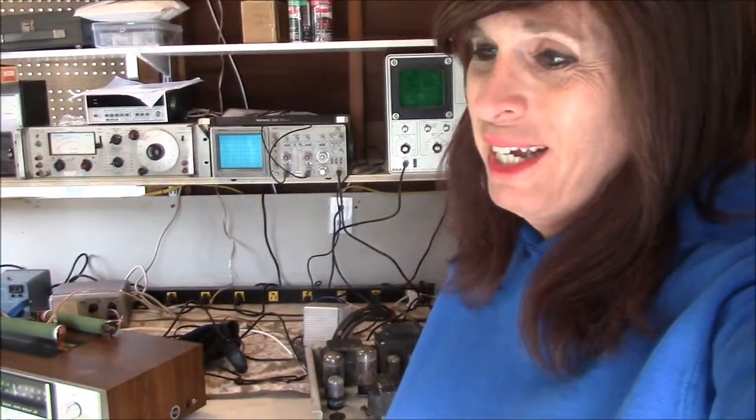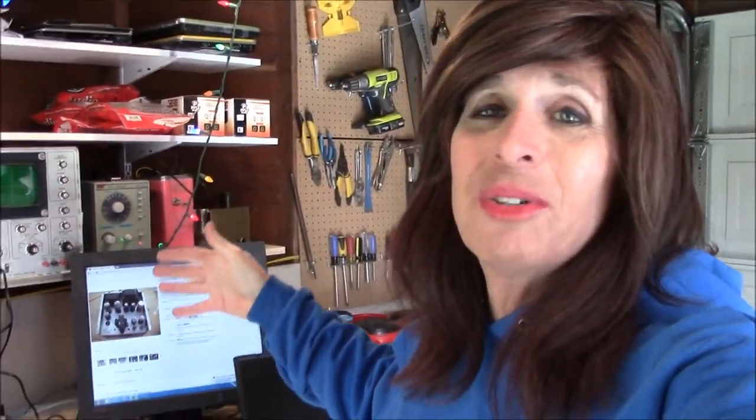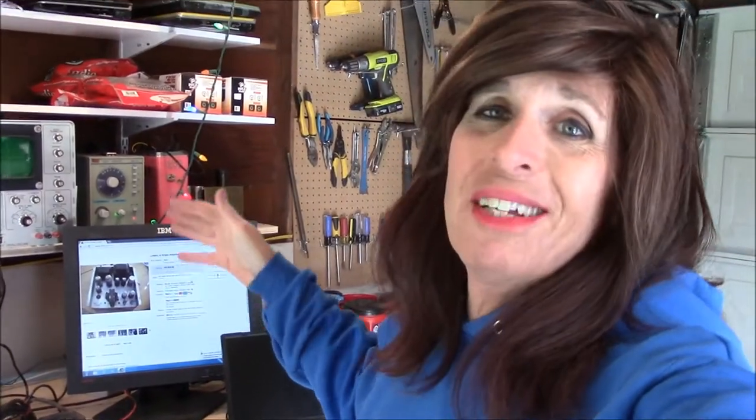We're out in the workshop today, and one of the things that I like to do — that the Rosie girl enjoys doing — is taking organ amplifiers, tube organ amplifiers, and making them monoblock units. Put two of them together and you have an incredible, incredible stereo.